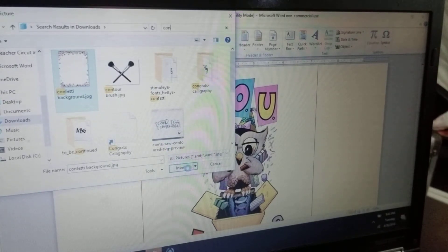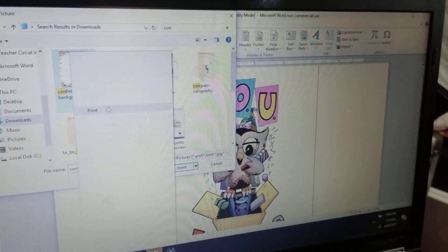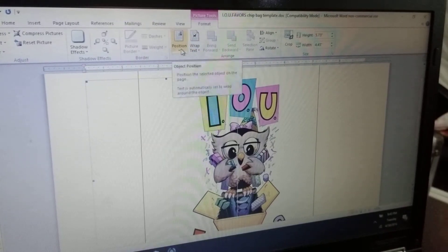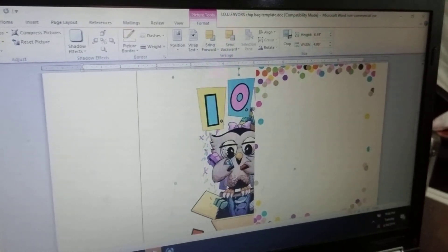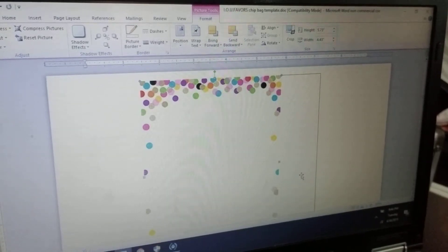In Word, go to Insert, go to Pictures, go to Downloads, and I saved the image as 'confetti,' so it comes right up. Click on it and press Insert. Again, you have to click on Position and set it — in this case we'll leave it Middle Center. I'm going to delete my logo for now just so you can see how this works. If you have a border that's not transparent — meaning no white background — you can just resize it to the box.